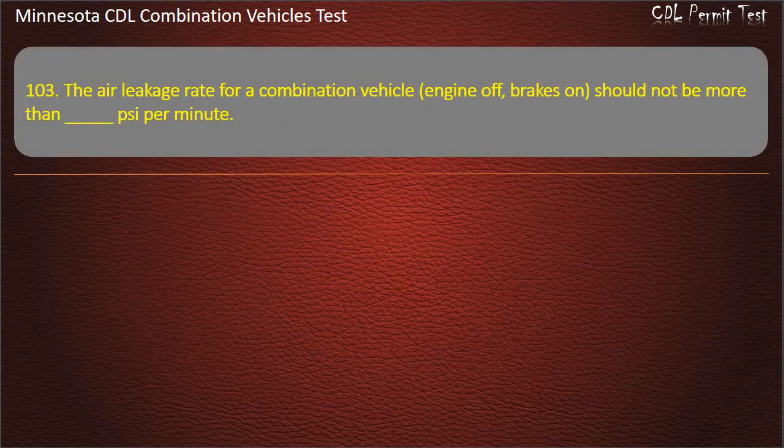Question 103: The air leakage rate for a combination vehicle, engine off, brakes on, should not be more than how many PSI per minute? Options: 6 or 4. Answer: 4.